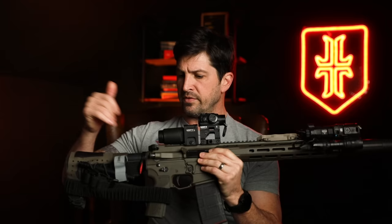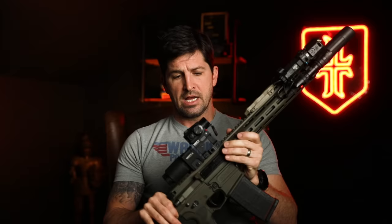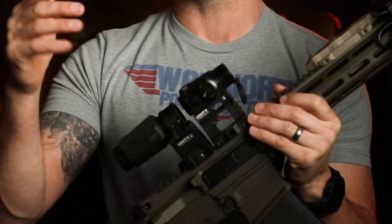Now for the expensive one — this is a Cobalt Kinetics rifle. I really like this gun; it's got all kinds of good features. You can see the similar setup: optics, the 3X magnifier, and the Unity mounts. As I said, the Aimpoints should really be on this build and the Holosun should be on the other — so use your imagination, John switched them, and it is glorious. Aimpoint optics right there.